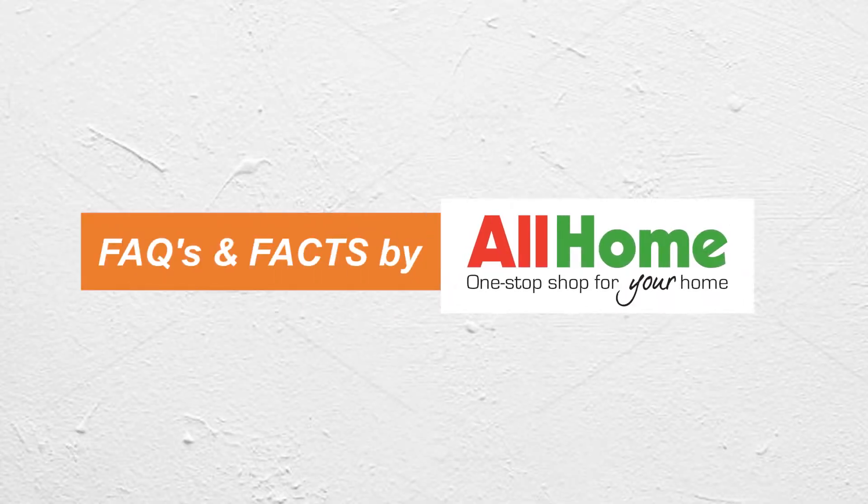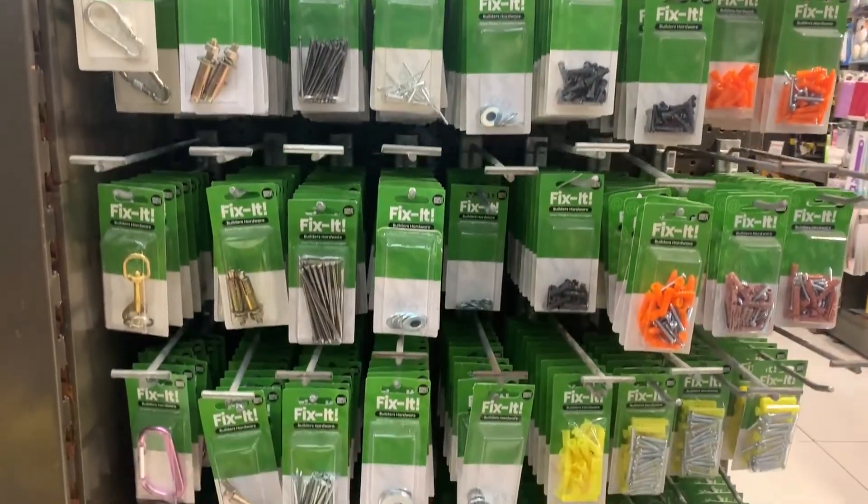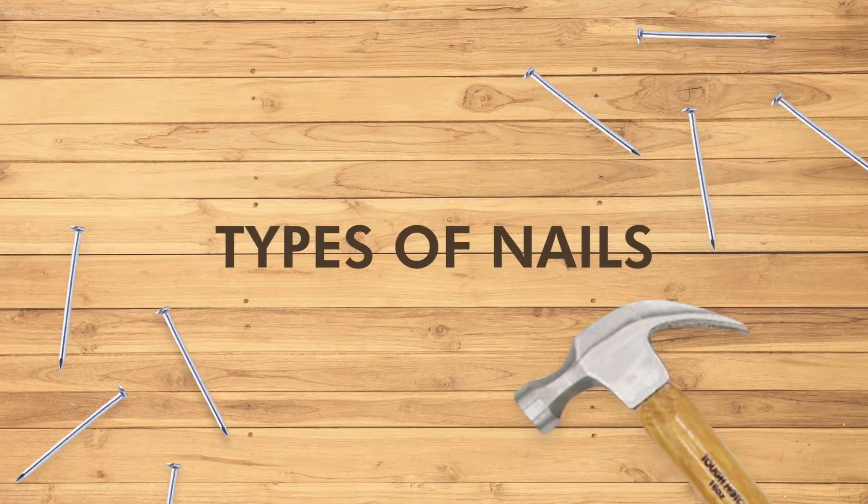Hey there, All Home subscribers! Welcome back to Facts and Facts by All Home, the ultimate buyer's guide from the one-stop shop for your home. All Home is here to help you understand the types of nails.